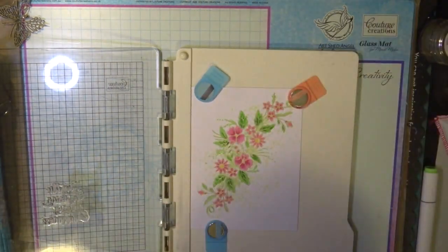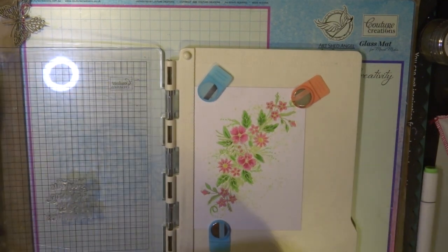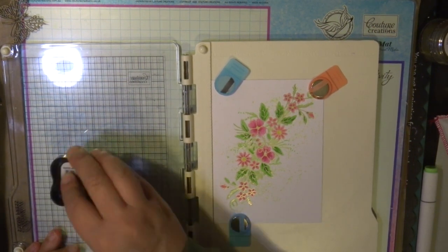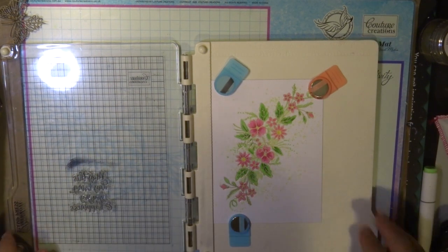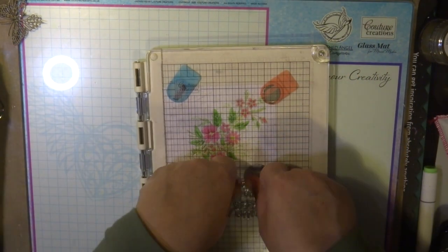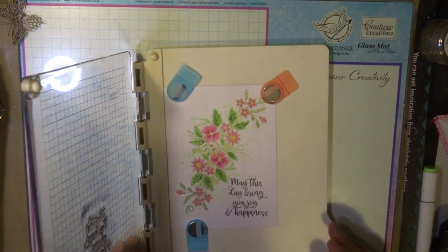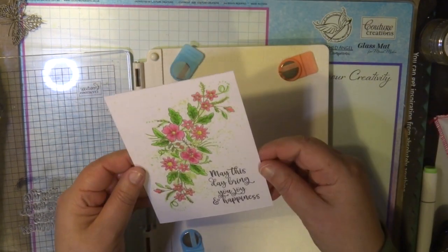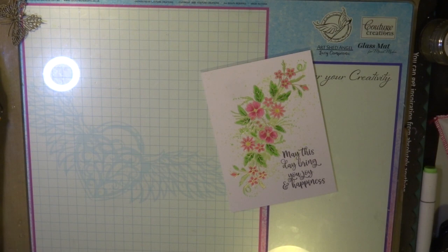I'm now going to stamp a word sentiment from the You Go Girl collection — it's a lovely little sentiment. I'm using the Stays in Place ink pad; it's the black jet little mini one, which is a permanent ink, and I'm going to use that to stamp it. I'm stamping now with my Stamp Precision stamp press — it's a fabulous tool for making sure you get a great image or sentiment on your cardstock. The sentiment reads: 'May this day bring you joy and happiness.'